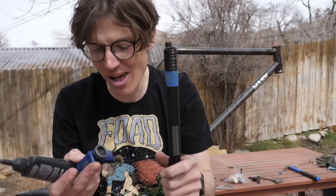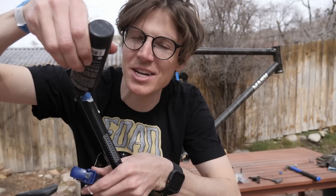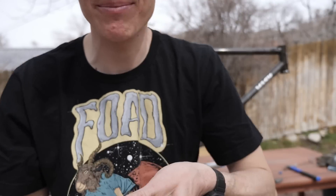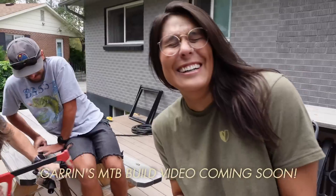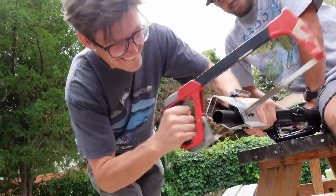I'm gonna go a little bit wider. Pro tip - if you don't have cutting oil, just use a little bit of chain lube. One other pro tip: I recently ponied up and got the Park Tool Saw Guide. It's way better than using those little rotary blades - faster, quicker. I'll leave a link to it in the description.